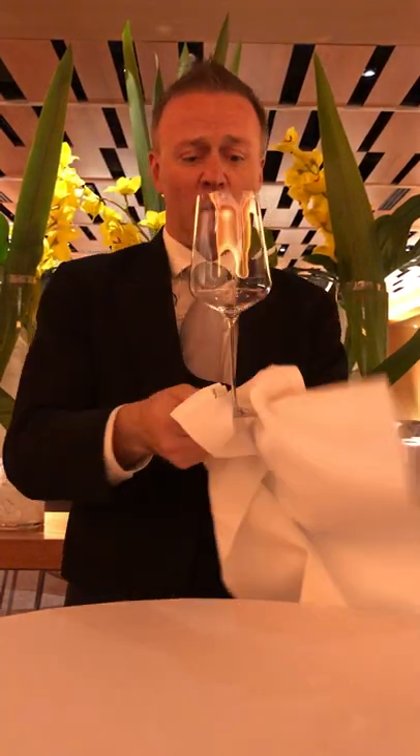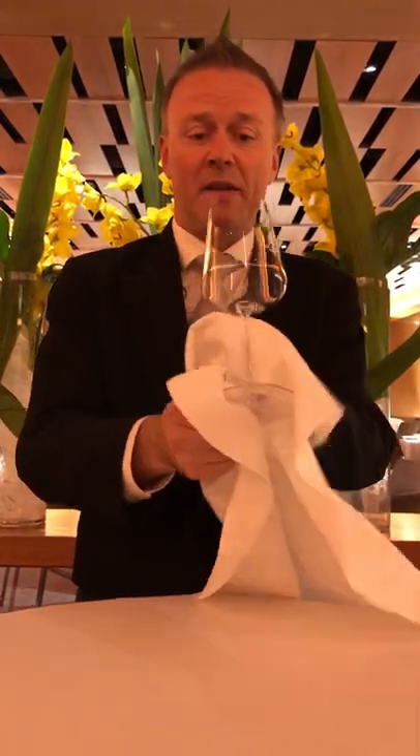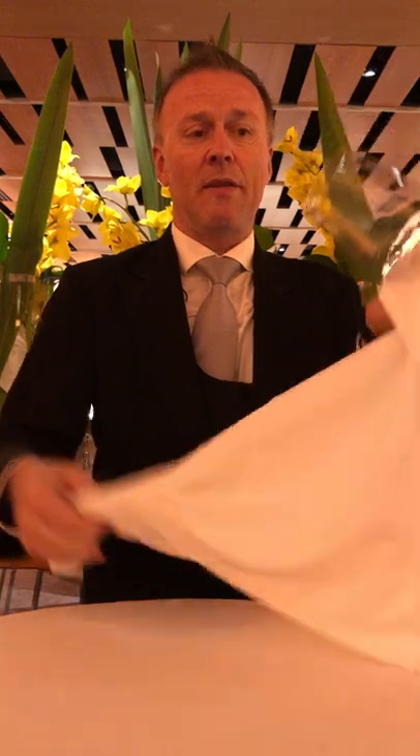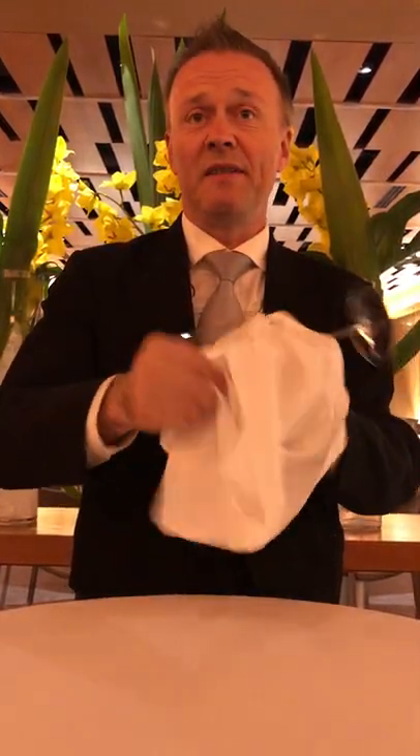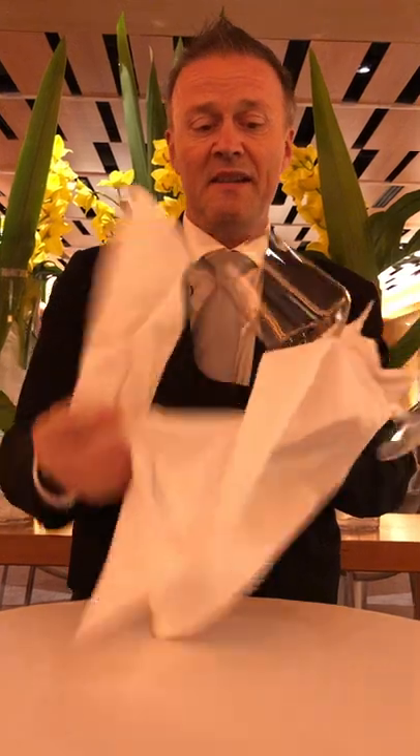You polish it on three different levels. One, you polish the base. Then the stem. And then third, I just use a little bit of towel and go into the bowl — nice and easy, and that's it. And soon I'm going to show you a much easier way for when you're at home.